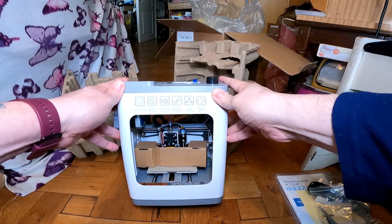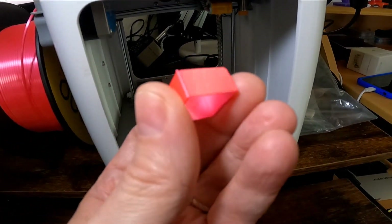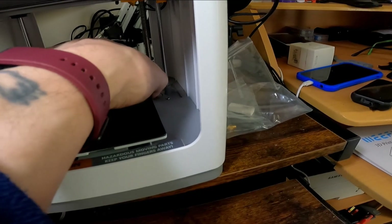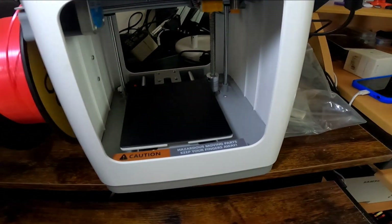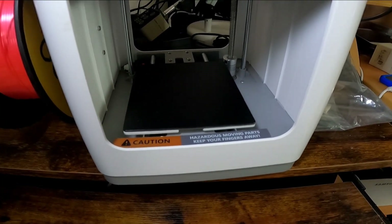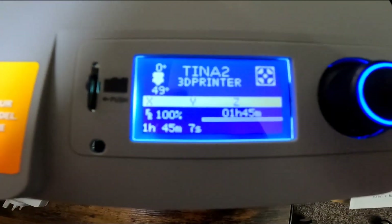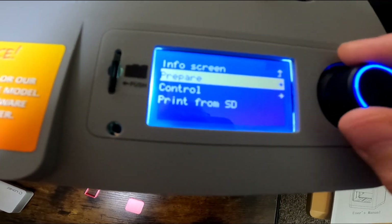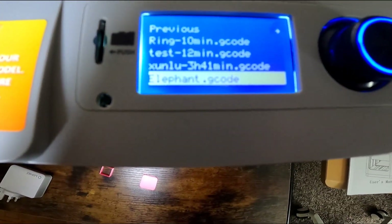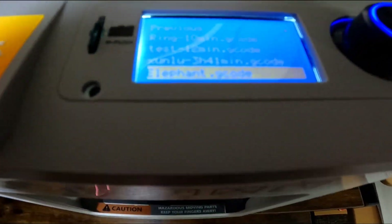I've got this all set up and printed off one of the tests on the card, which is just a square — came off the base fine, no problem. I haven't used the paper it's got on the base; I'm using glue stick on there which I find works very well. I've reduced the size of an articulated elephant, one of my prints, to try — it should be a good test for it. I'm going to set that up ready to print. You've got the display on the top — just press that, go to print from SD card, there's the elephant file, and press that to set it going. That should start off and we'll see how it goes.